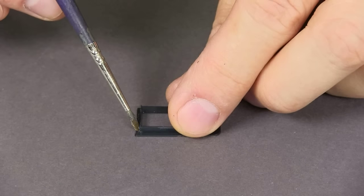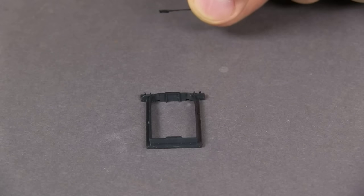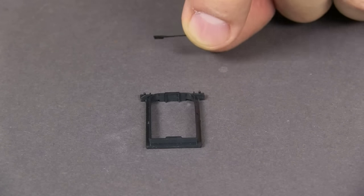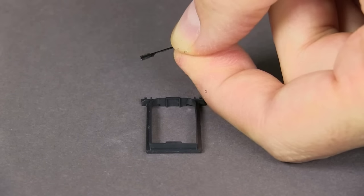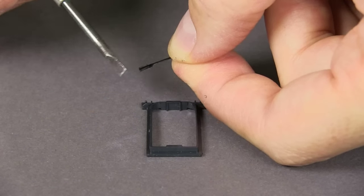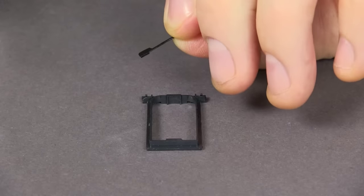I'm assembling the parts using liquid styrene cement. Another thing that the instructions aren't too clear about are the inner bellows. It requires putting these springs on, but the instructions actually show them one way. However, there's a little rectangular bulge that fits in this little rectangular indentation, so it has to go this way.